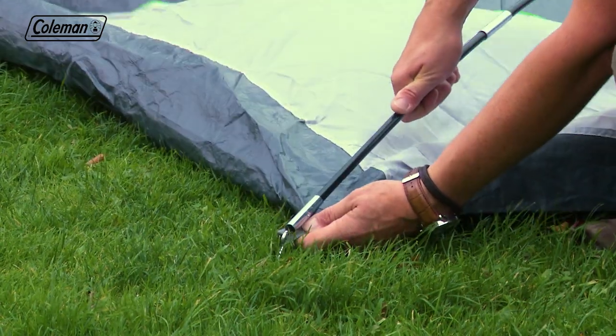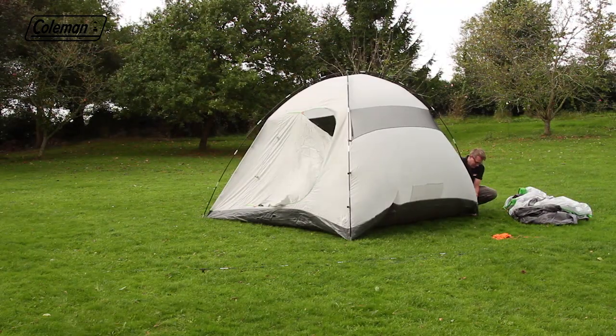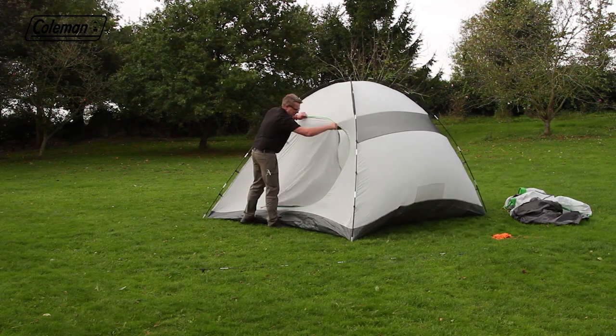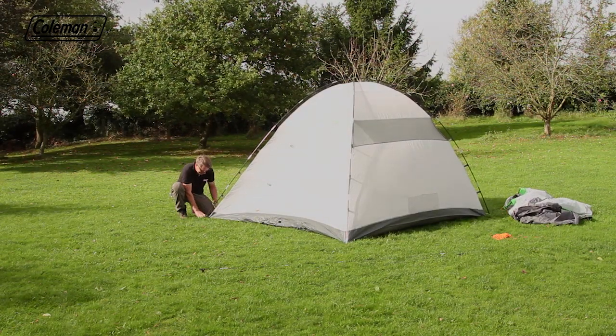Place the pin into the pole ends on one end, then push to arc the poles and insert pins to the other end. Clip the inner tent to the poles, ensure that the door is closed, and square up, tension and peg the inner.